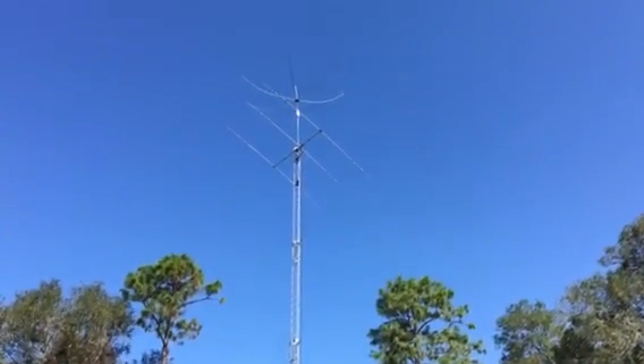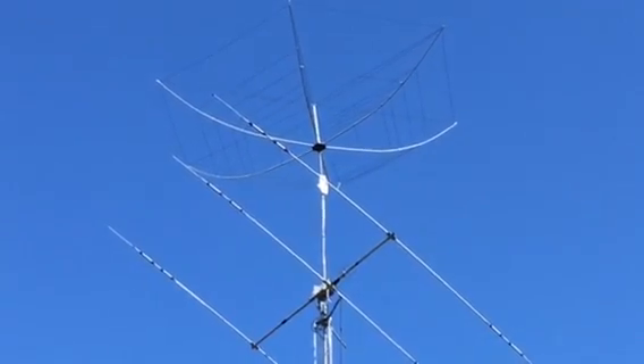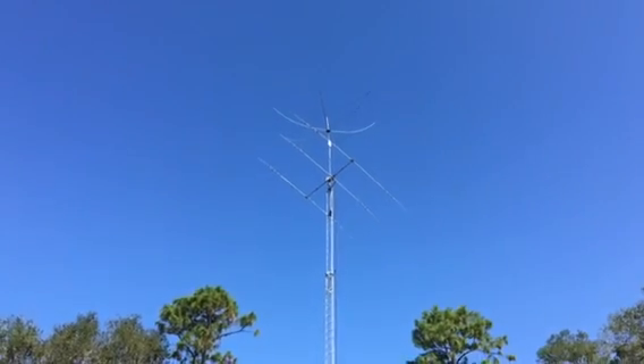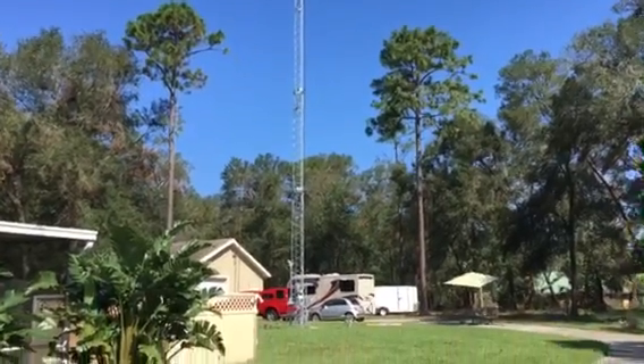The hex beam itself needs to go on something much, much stronger, because that's easily the weakest point in the entire design — that mast going up to the bottom of the hex beam. Anyway, W6LMJ in Florida, just giving an update on the station at my location.